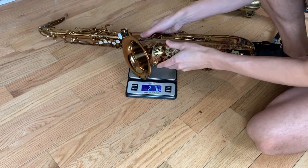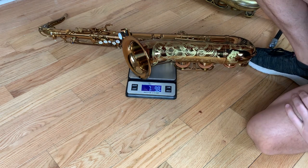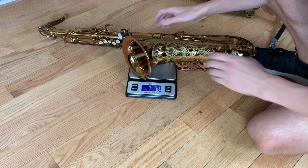Now we're going to weigh the Woodstone Ishimori tenor from Japan. It weighs a bit more — it weighs 7 pounds 9.8 ounces.